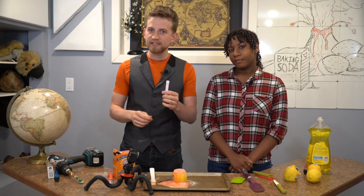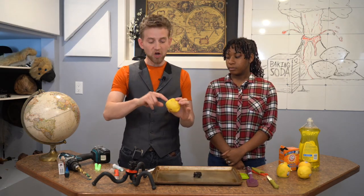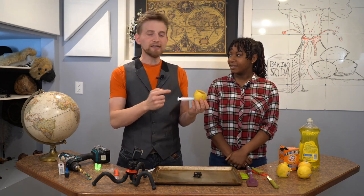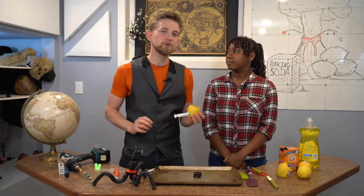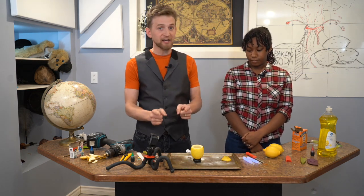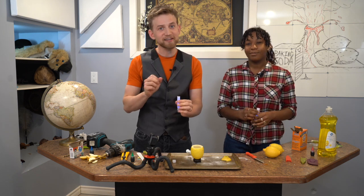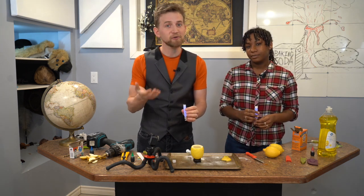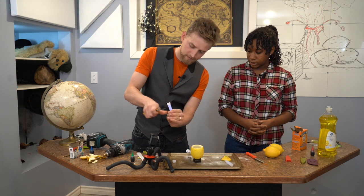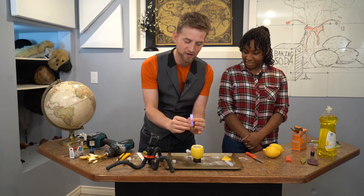We're going to cut open a couple of glow sticks, pour them in, and see if we can make this actually glow in the dark. The lemon is nice and hollowed out. I've also included a small hole at the backside so I can stick a syringe right in there and create a seal to introduce the sodium bicarbonate directly into the solution of citric acid. We've squeezed a bunch of lemons. It's important to know that glow stick fluid is mildly toxic, so don't get it on your skin, in your mouth, or in your eyes.